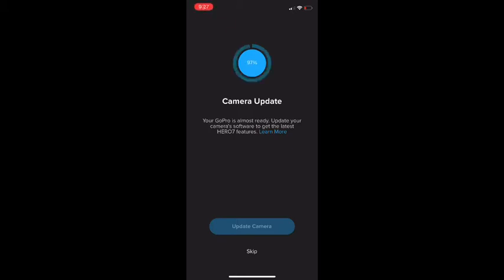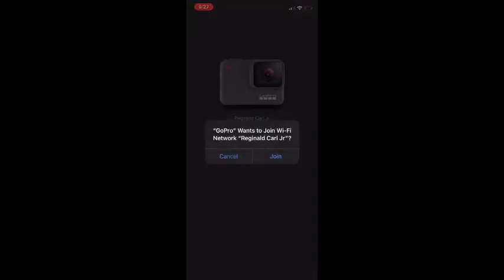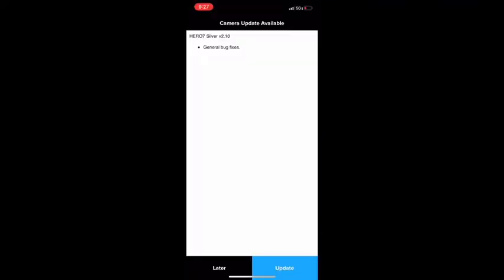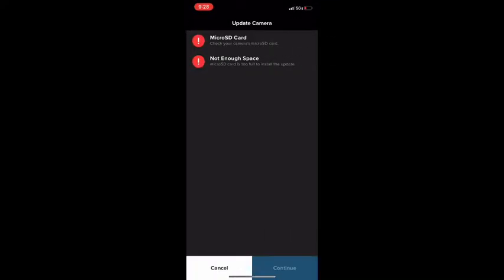So this is me after it finally finished updating — it took a very long time. When I got into the app it let me start, but it told me I couldn't continue because the actual GoPro didn't have an SD card in it. I did have one but I didn't have it with me and I could not find it — I'll explain more later in the video.